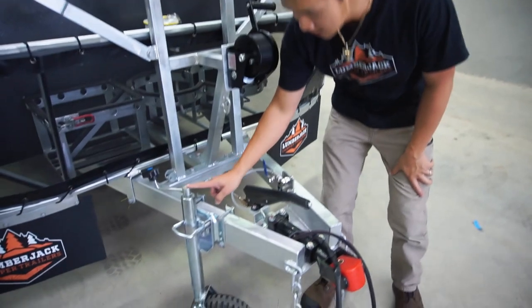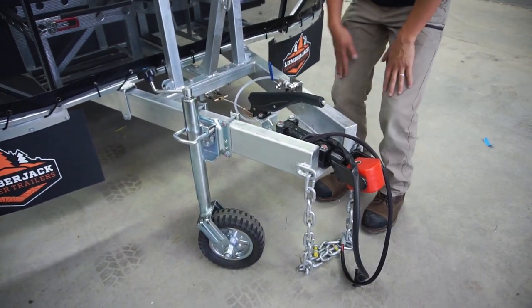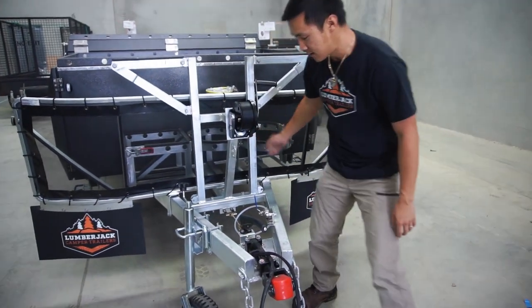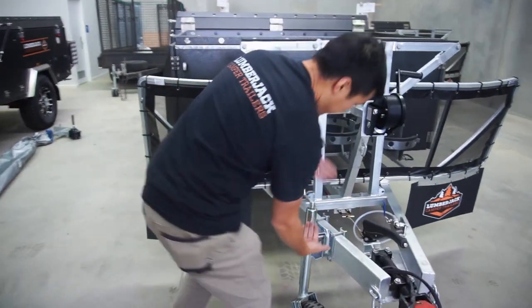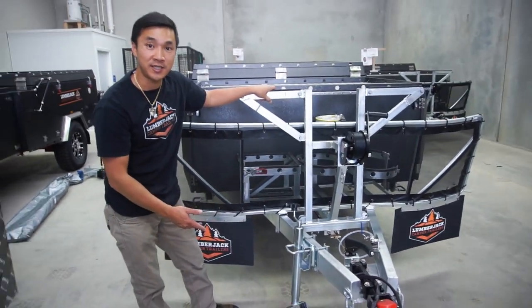A tip for the jockey wheel: always have the jockey wheel as low as you can when you're moving it around, and use your legs to push down the camper trailer. The higher the jockey wheel, the more strain you have on it, and that's what encourages damage to the jockey wheel.